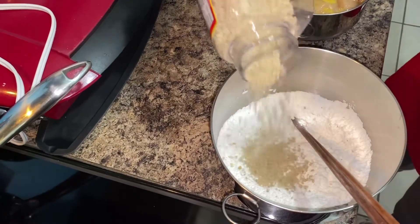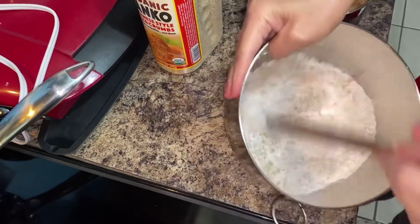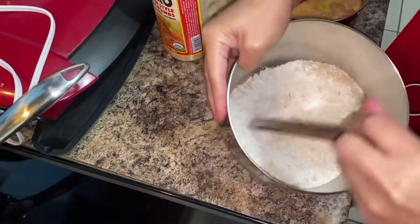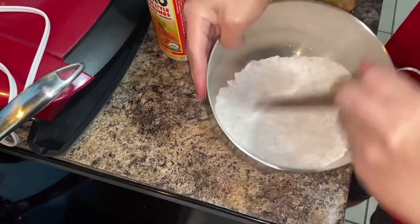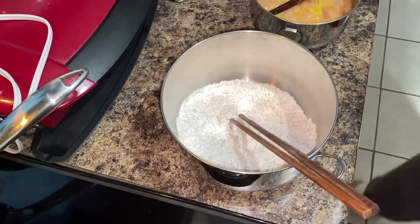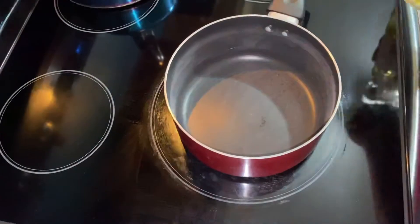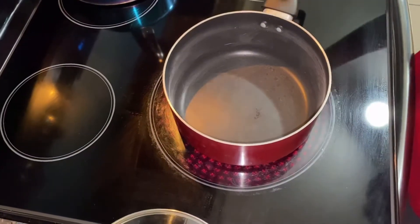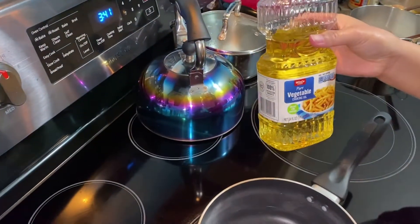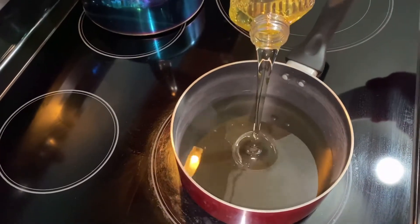No strict measurements here, guys. Then of course I have to heat up the pot for frying. I use vegetable cooking oil for frying — a stir-fry deep fry. I don't put too much oil, just like that.